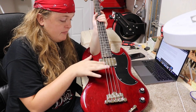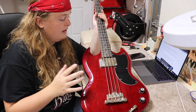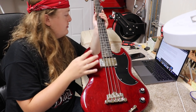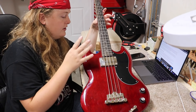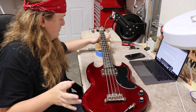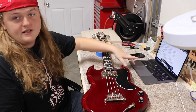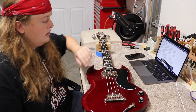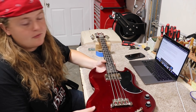I've been looking at it to make sure the setup's good, and actually the strings are a little high. So that's what I'm going to try to address first. It's got a lot of cleaning to do. I'll bring you along for a little bit of it, but I'm going to start with the action. I had to look up what the action should be for an electric bass because I've never worked on one before.